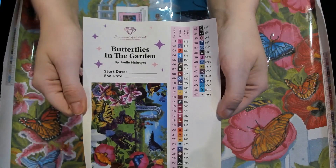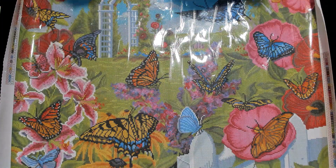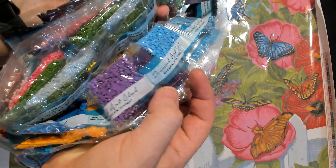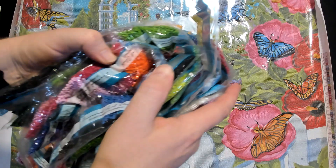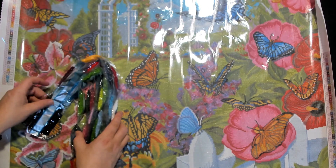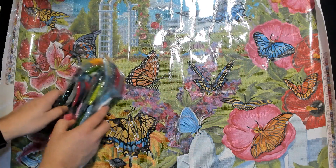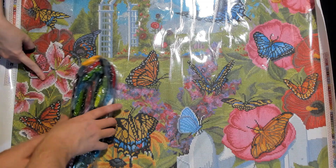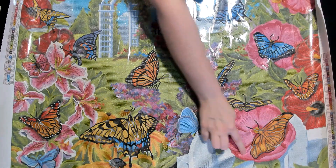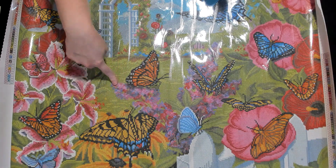The AB numbers are 113, 119, 133, and 138 — all below 150, so they're aurora borealis drills. We found a light blue, a purple, a pretty orange, and a pink/orange as the four AB colors. They'll appear in the flowers and anywhere you see light pink — it really accentuates the flowers in here.